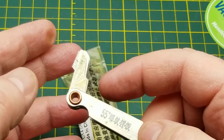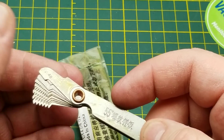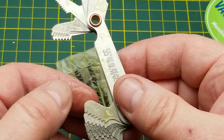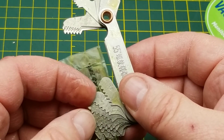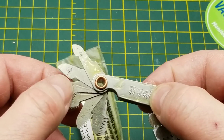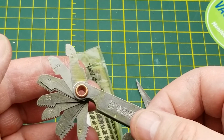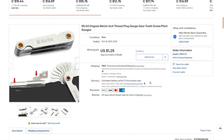Next item - it says thread gauge and it's all covered in oil. This is a thread pitch gauge - it lets you know how many threads per inch or per centimeter a bolt has. I'm not sure if this is metric or imperial but I need to wipe some oil off. It's a 55/60 degree metric/inch thread plug gauge, gear tooth screw pitch gauge. I got this at auction for $1.60 Canadian with free shipping.